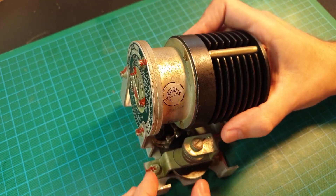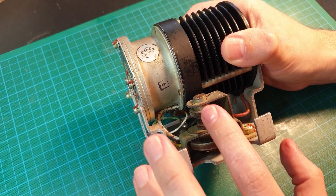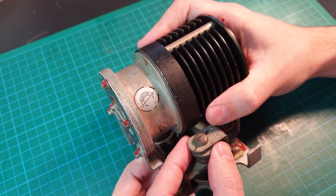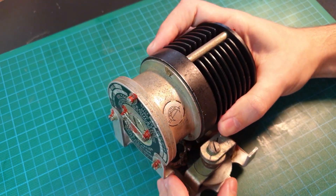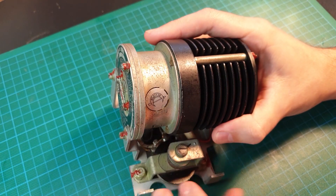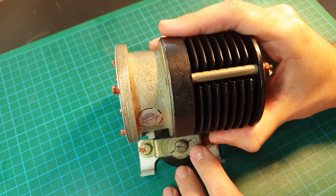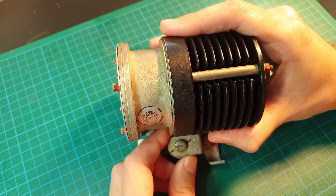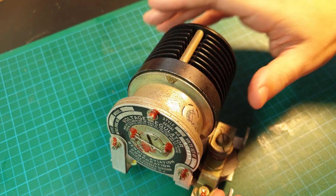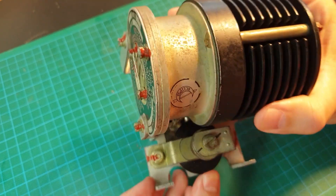There's a screw here and what this is is a variable resistor, otherwise known as a potentiometer. When you're adjusting this, you are increasing or decreasing the resistance, which in turn increases or decreases the voltage, because V equals IR. This is only a minor, fine-tune adjustment. You can see here that a technician has put a texter mark on there to line up with the screw head, and the reason for this is these components were installed on multiple aircraft, not just one type. So for the particular aircraft that this one was installed on, that's the setting that they wanted.